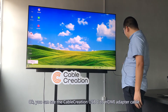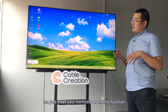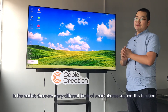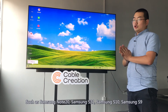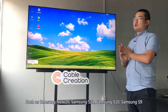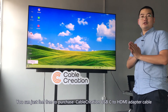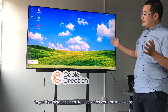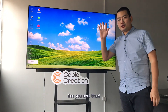Your USB-C to HDMI adapter cable can meet your mirroring or desktop extension function. As we know, in the market there are many different kinds of smartphones that support this function, such as Samsung Note 20, Samsung S21, Samsung S10, Samsung S9. You can feel free to purchase CUBE Cushion's USB-C to HDMI adapter cable to get a bigger screen to watch your online videos. Okay, that's all — thank you, bye, see you next time.